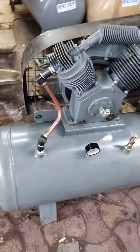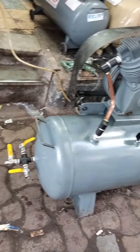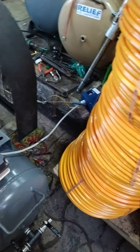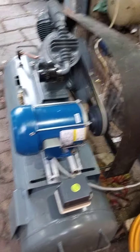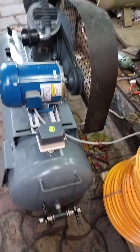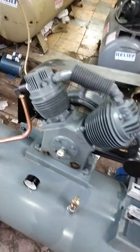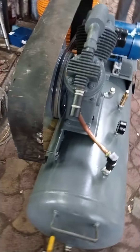This is a 10 HP LG model air compressor. There is also a 2 HP single-phase motor from TAN, a 500 HP unit, and a 5-phase motor from TAN.